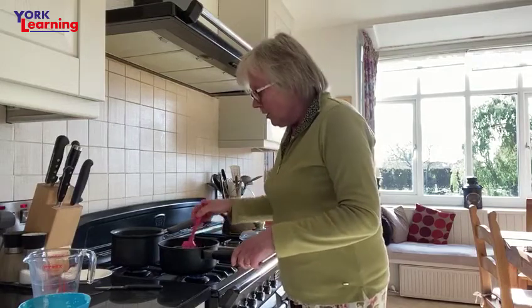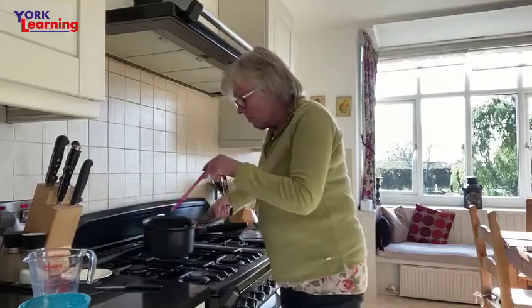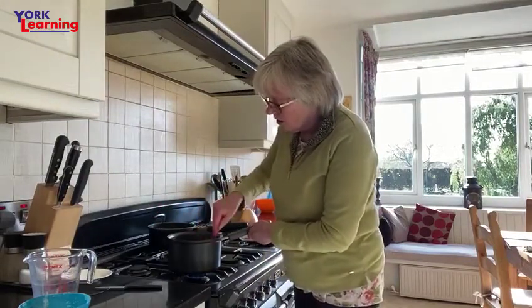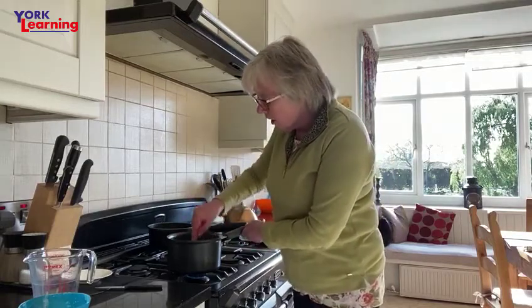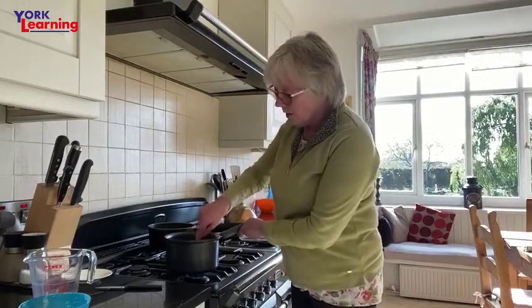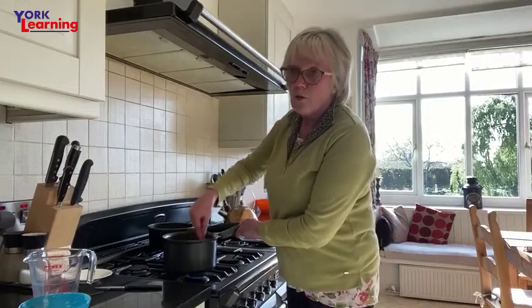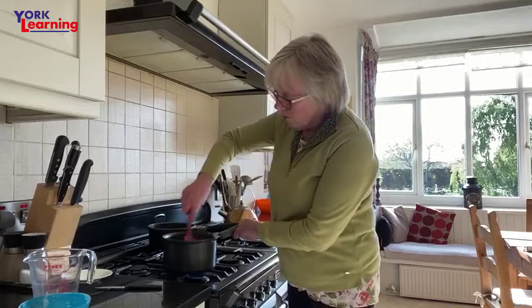So what we're going to do is thicken that up — and here's one I did earlier. The important thing is to make sure it boils, because that's when you cook your flour out. You need to cook your flour out. This one is a little bit thicker — I've done a 45 gram roux and 250 gram milk.